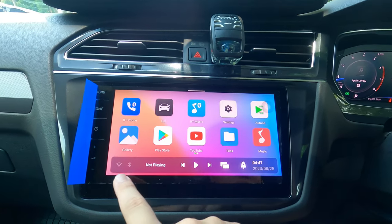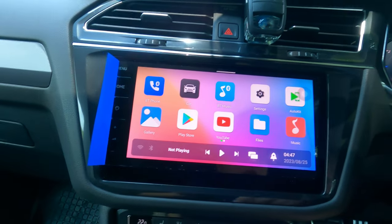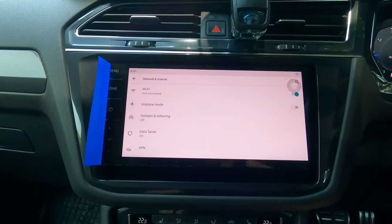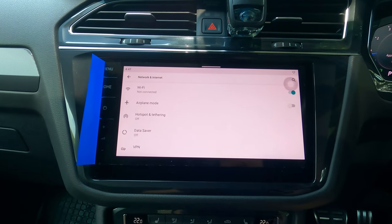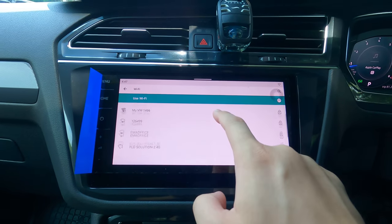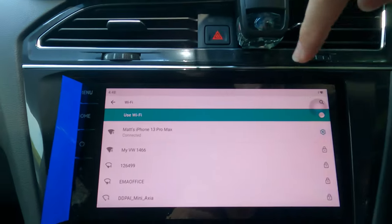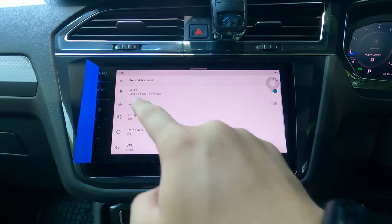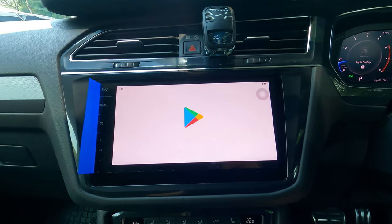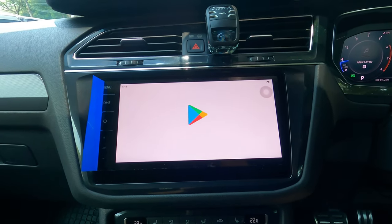Now let me connect to Wi-Fi. It's very simple — you can see the Wi-Fi icon here as well as the Bluetooth icon. Let me click on the Wi-Fi icon and activate my personal hotspot. You can see my personal hotspot is there. Alright, it is connected to my hotspot. Let's explore the apps — let's go to the Play Store first. Overall, I would say it's pretty fluid and responsive, as you can see.